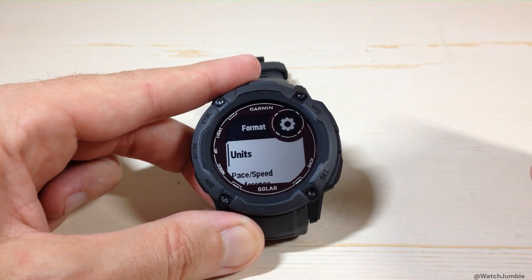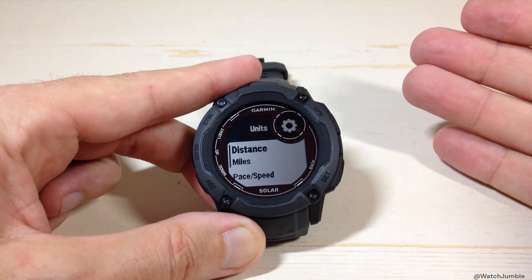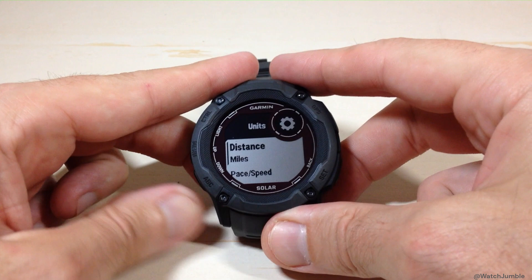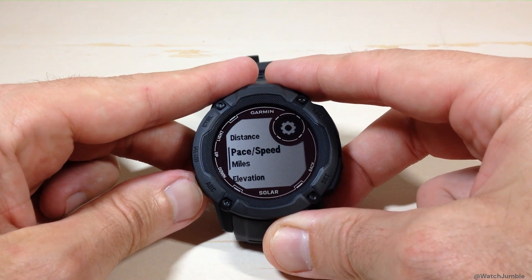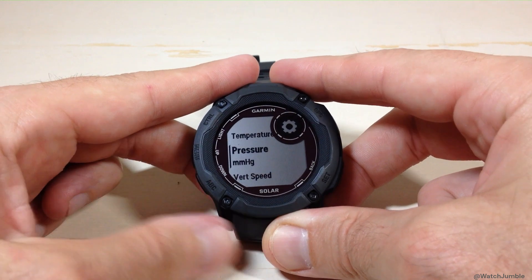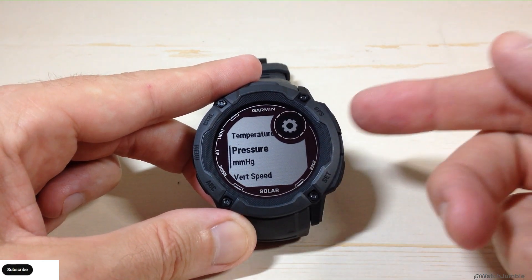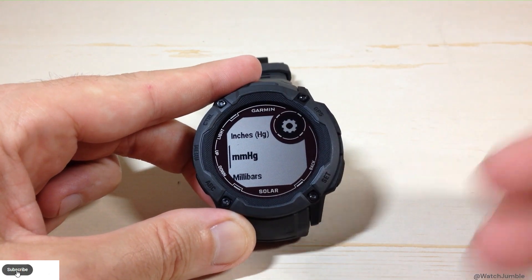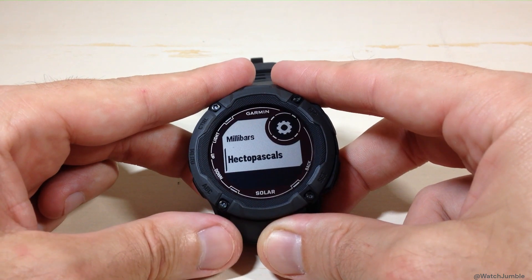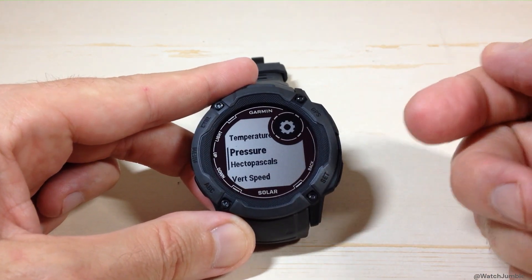The very first option under the Format menu is Units. If you press GPS, you'll have all of your units being displayed on the watch and you can change all of them. You've got your distance units, your pace speed, your elevation units, your weight, your height, your temperature, and finally you will see your barometric pressure units. We can press the GPS button and it will show us those same exact options we saw earlier, and we can change our barometric pressure to whatever value we want. I'm going to press GPS to choose hectopascals again.